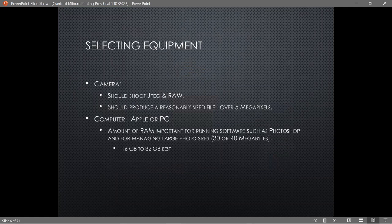The camera should be able to shoot JPEG and RAW — there's a reason for the RAW part which I'll explain in a moment. It should produce a reasonably sized file; I'd say five megapixels is the minimum and you probably want ten or more. The reason is that to blow a photo up you need a large enough resolution, otherwise it's going to fall apart.